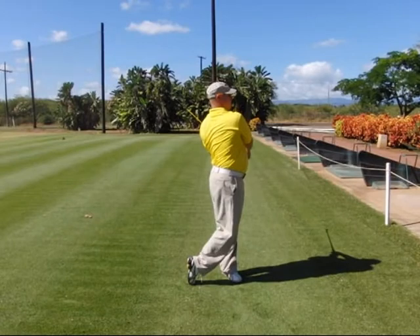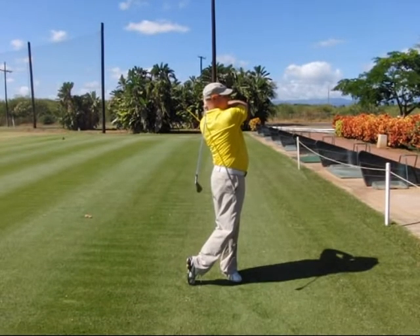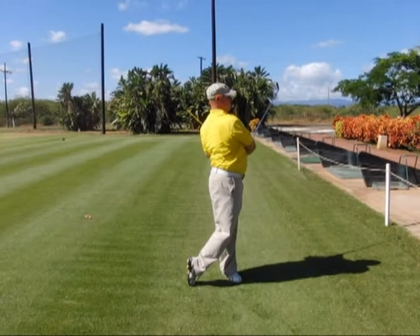Step nine, you simply fold the arms up over the left shoulder to finish off the follow through. And then step ten, you recoil the arms back in front of your body to finish in the final finish position.